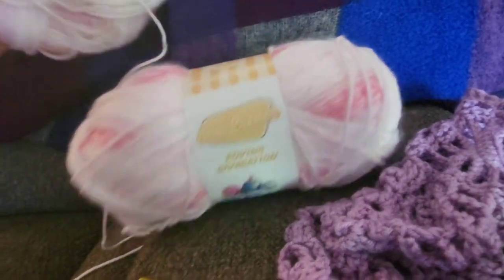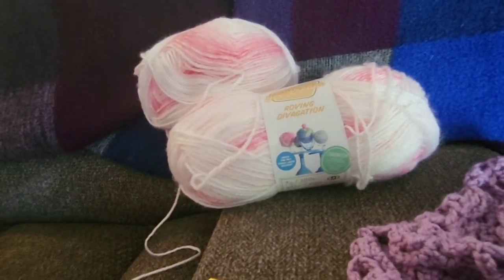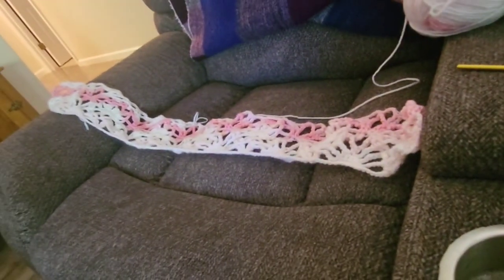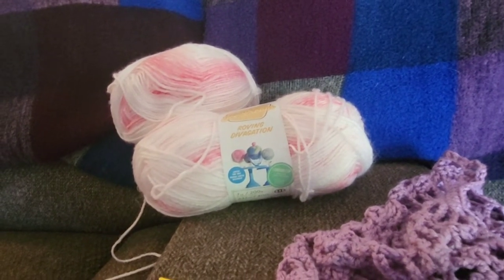I've got two skeins right here — this is the skein currently attached to this project. Like I said, it's going to be a cute little baby girl's blanket, and I'm probably just going to try to sell it on Facebook Marketplace when I'm done.